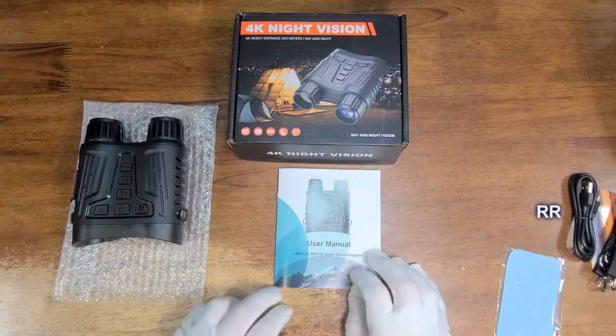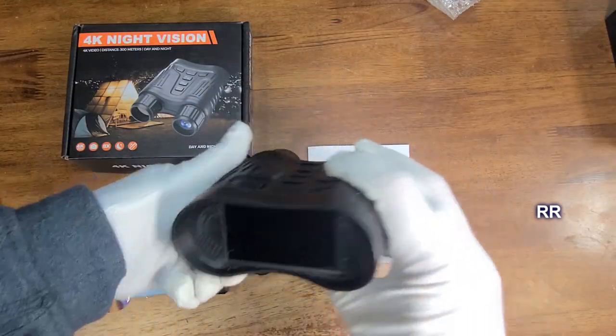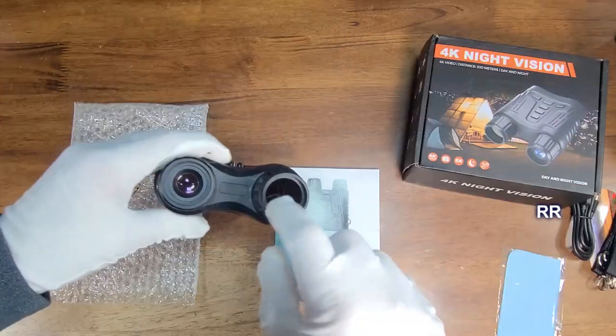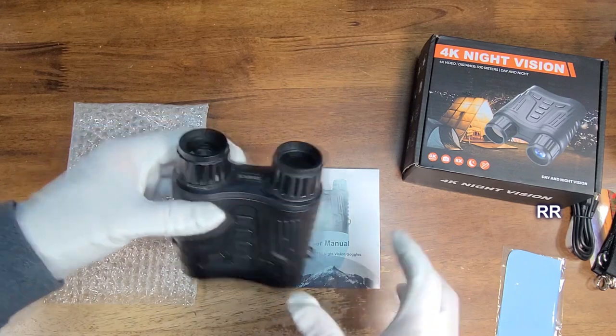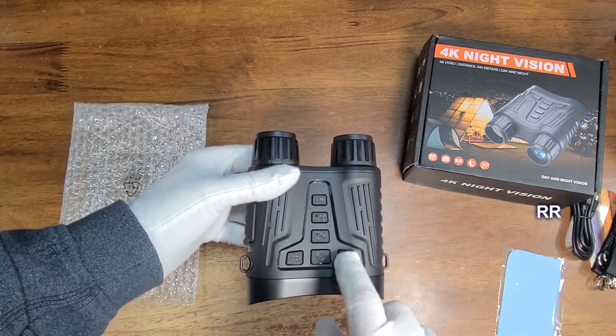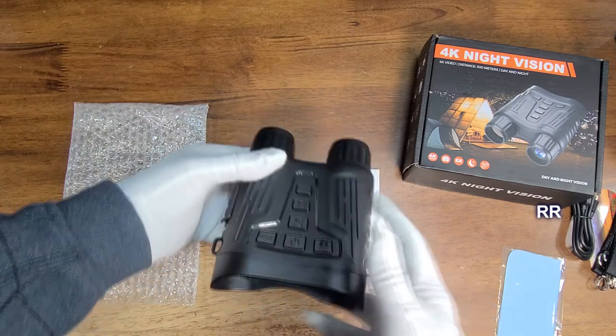The instruction manual is nicely written — easy to read and easy to follow. The goggles feel pretty durable; they're made out of plastic and lightweight to carry around. There's a tripod mount on here if you want. One side has your infrared LEDs, and the other side is the focus. There's a power button, an OK button, up and down for the zoom and the IR, and a menu and mode switching button.